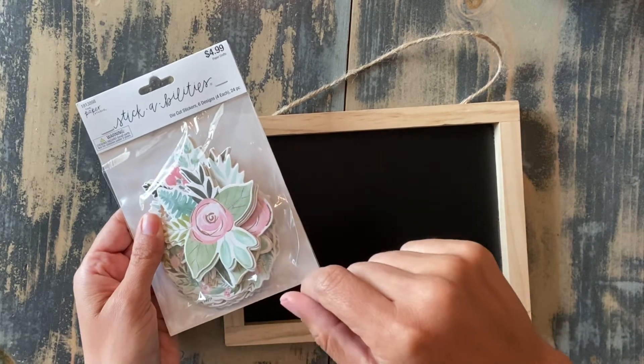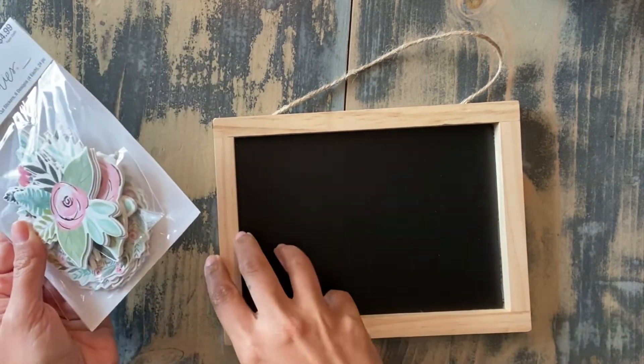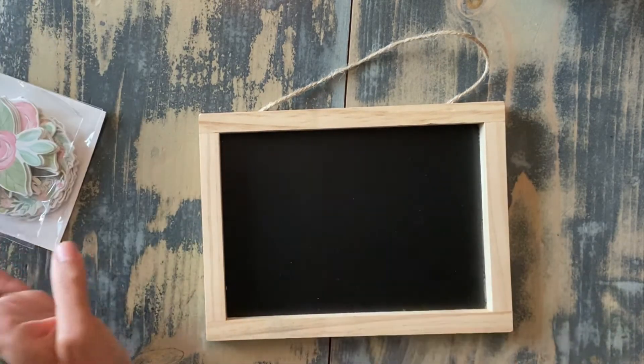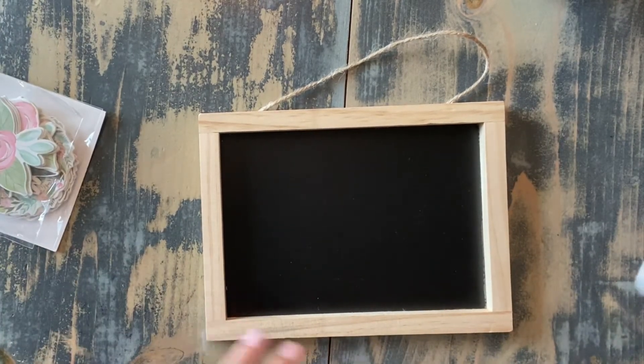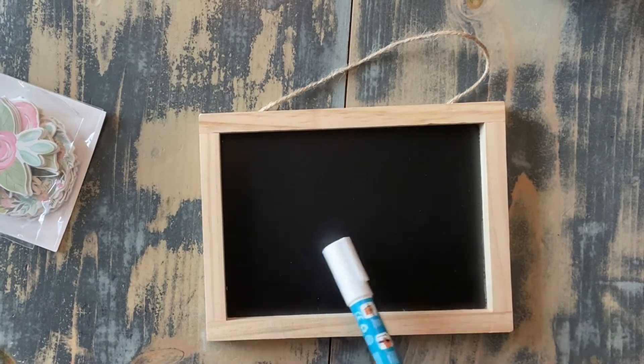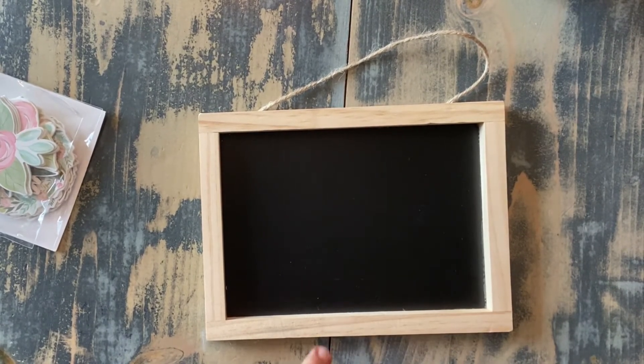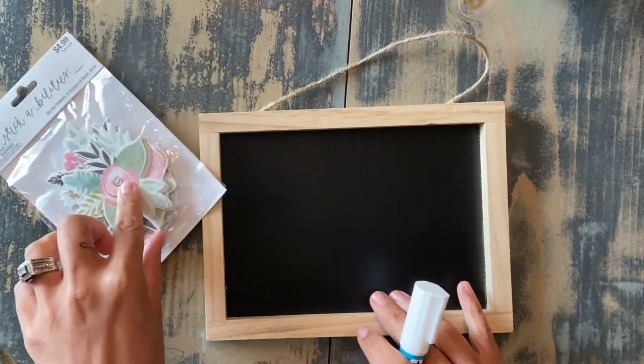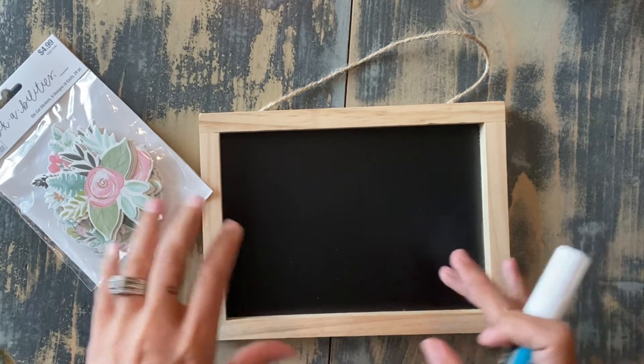So we're not going to peel off the sticky back, but we're going to glue them on as decorative accents onto the chalkboard. To begin, I want to start with putting a quote or whatever it is that you want on the chalkboard. You want to do that first because once you glue these pieces on, it's going to be hard to kind of work around that.